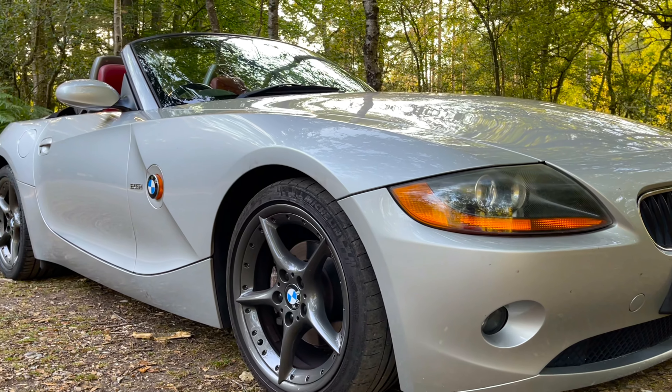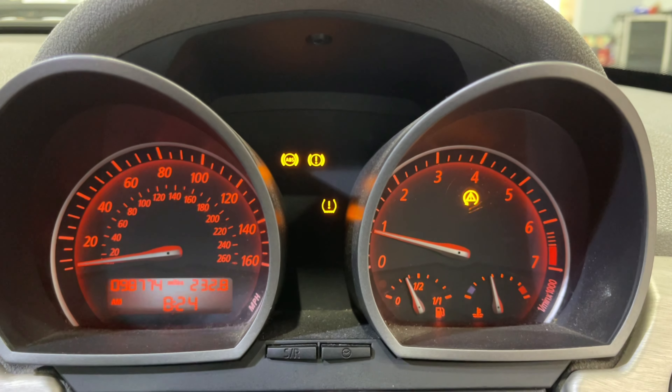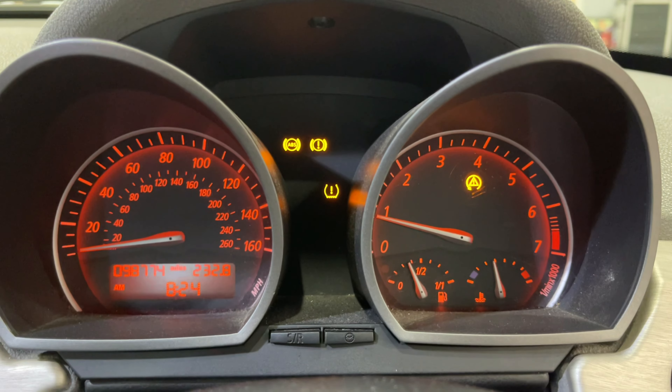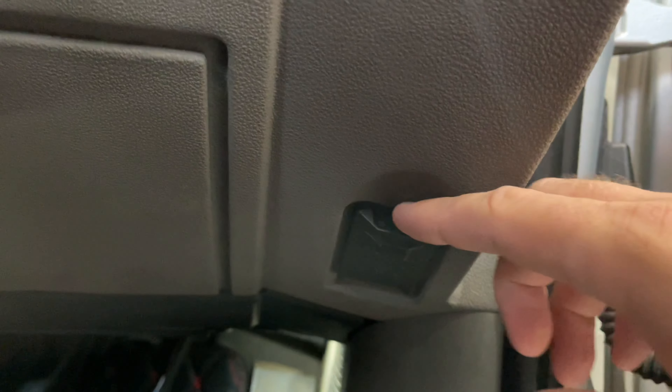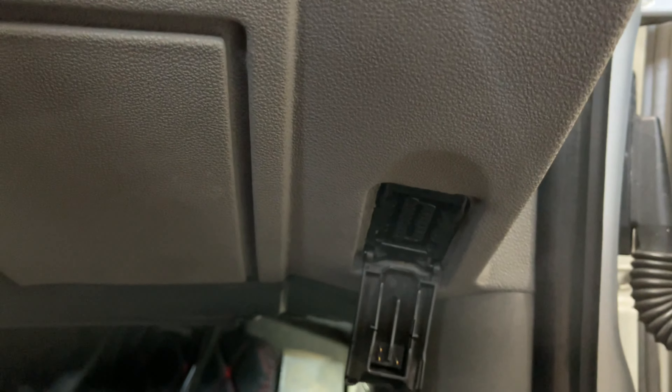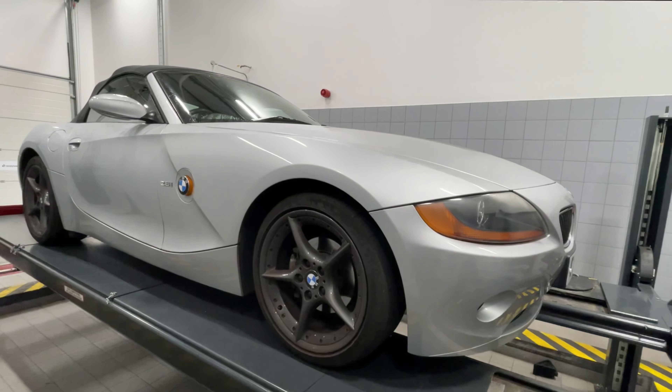It's important on any car to have good brakes, and ABS on modern cars provides dependable stopping power when it's working. When you see this collection of warning lights come up on your display, it's usually to do with the ABS system. To diagnose the fault, we need to insert a code reader into the OBD slot. The display shows that the front left wheel sensor is throwing up an error.